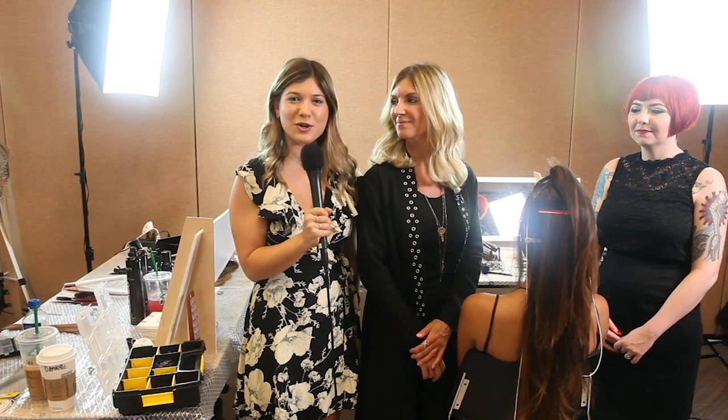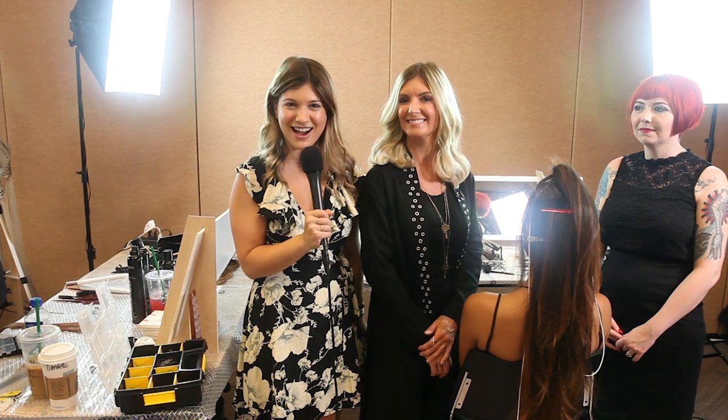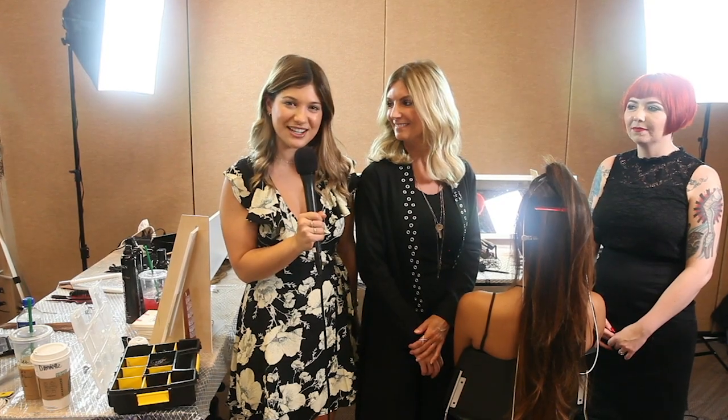Hi, I'm Jamie Newman with Modern Salon, and I'm with Danielle Kiesling who's nominated for three awards tonight at NAHA. We're going to turn it over to Danielle and she's going to tell us a little bit about her techniques for Ulta's presentation tonight.